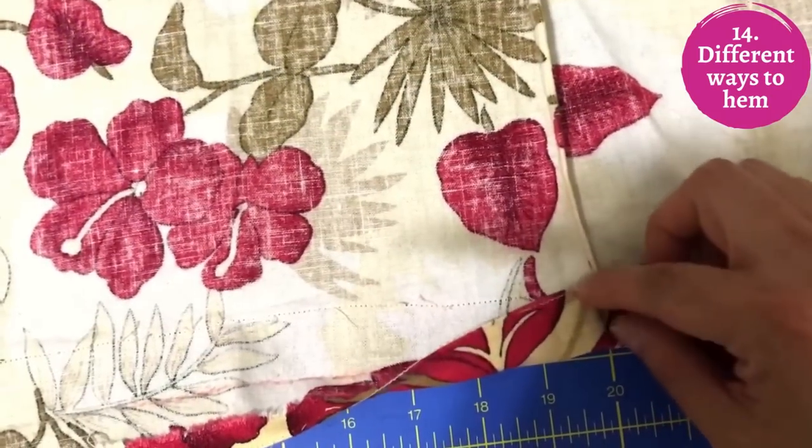For hems, if you don't have matching serger thread, don't just serge the bottom and fold it up — that raw serged edge might be visible from outside. Instead, fold up twice: a smaller fold first, then another fold to permanently enclose the raw edges. After that, sew the hem by hand or by machine, or topstitch it. With linen I'd do at least a one-inch deep hem — deeper than you'd do with silk or rayon.